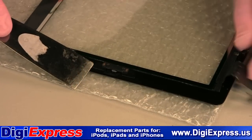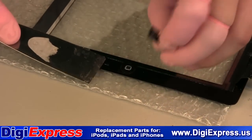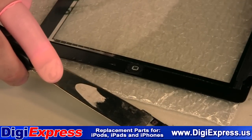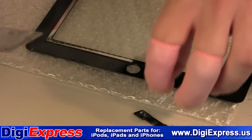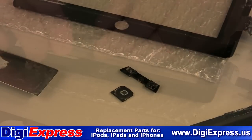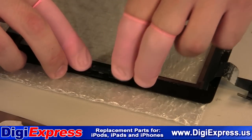Remove the home button assembly from the old digitizer. Place the plastic home button in the new digitizer. Line up the home button retainer and press it into place.